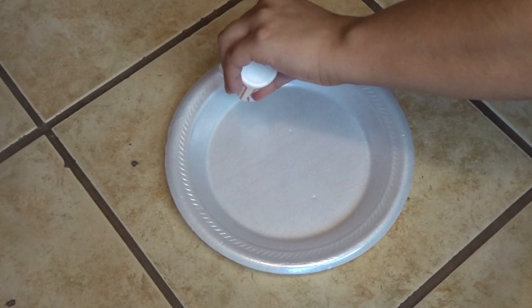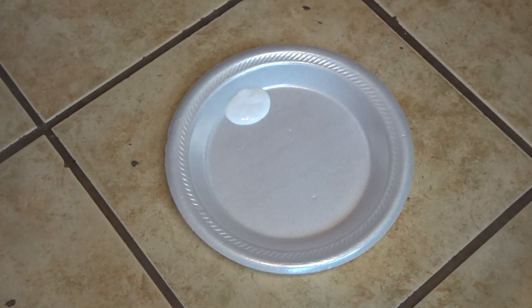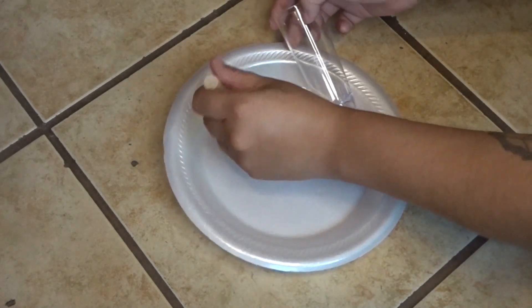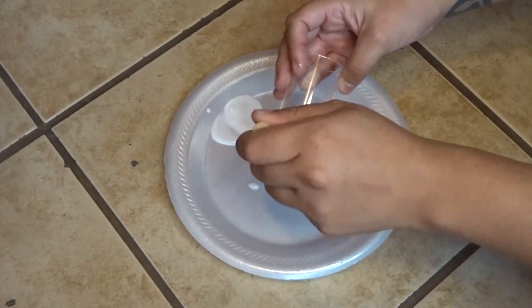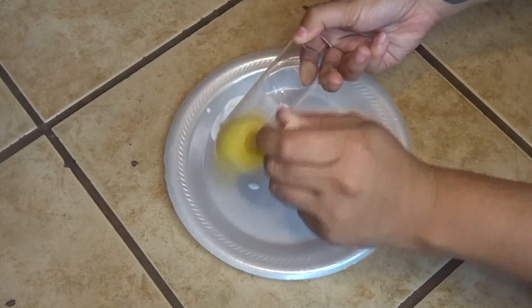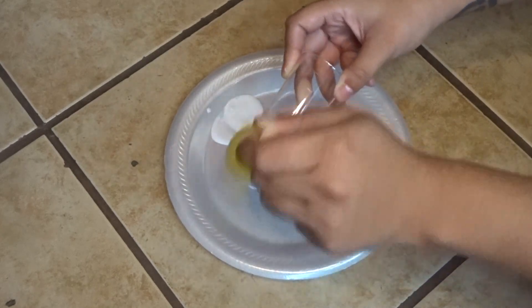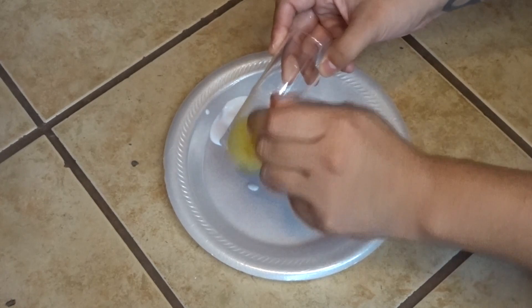First, I'm squeezing out the Mod Podge onto a paper plate — using a paper plate so I don't get glitter all over my floor. Next, I'm taking my shot glass, dipping the sponge into the Mod Podge, and applying it directly onto the bottom half of the glass. You want to make sure that you put a light, even coat so the glitter won't look clumpy once it dries. I put clear tape around the middle of the shot glass, and once I remove it, it'll have a nice clean line all the way around the glass.